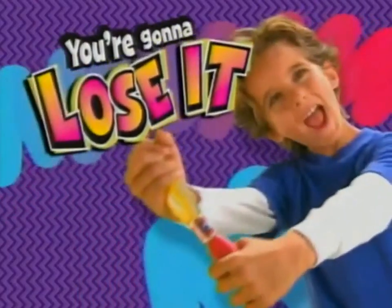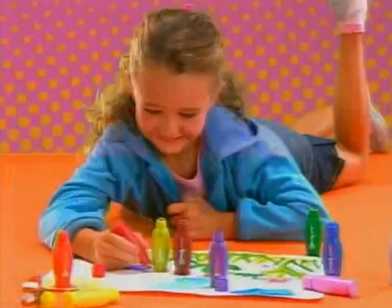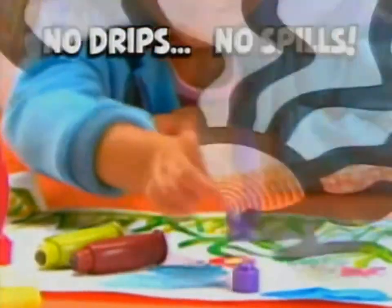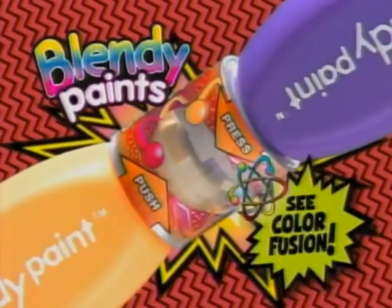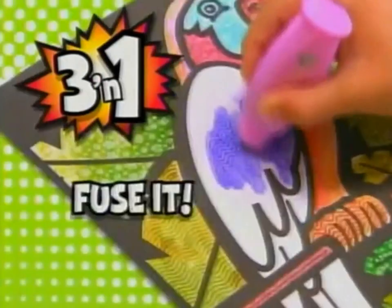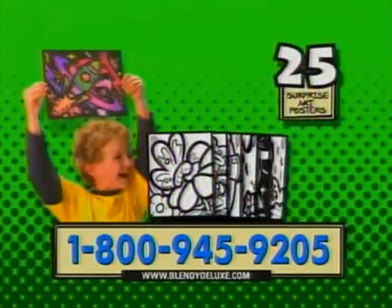You're going to lose it when you fuse it. From the makers of Blendy Pans, it's Blendy Paints, featuring our easy painter bottles. No setup, no cleanup, no trips or spills. To create spectacular paint blends, simply put two Blendy Paints into the fusion chamber and push to create color fusion. It's three in one — you can paint it, dab it, and fuse it to create awesome paint blends. You get ten Blendy Paints, the Blendy Paint Fusion Chamber, and 25 surprise art posters.